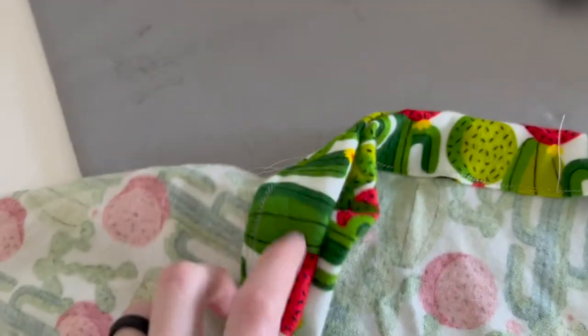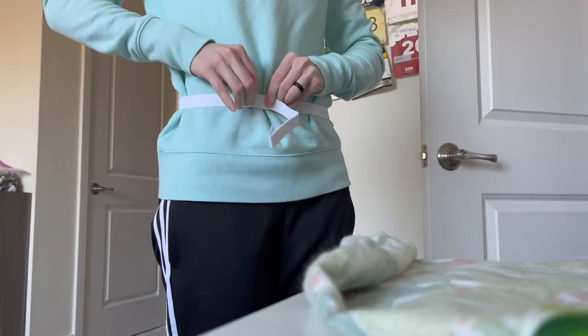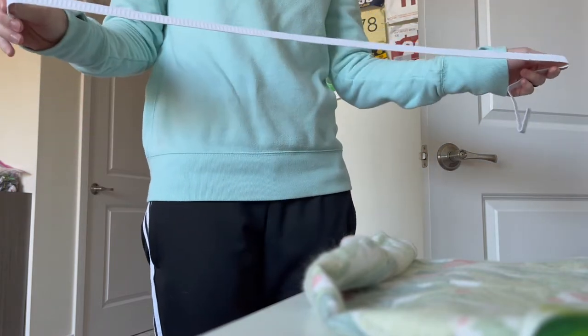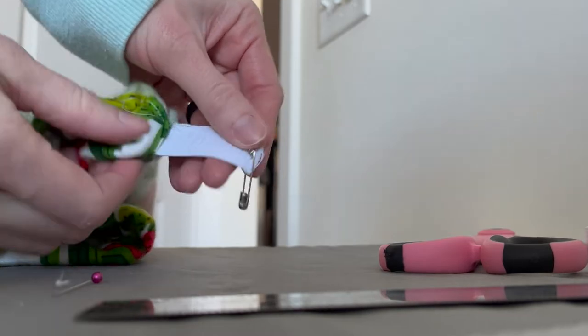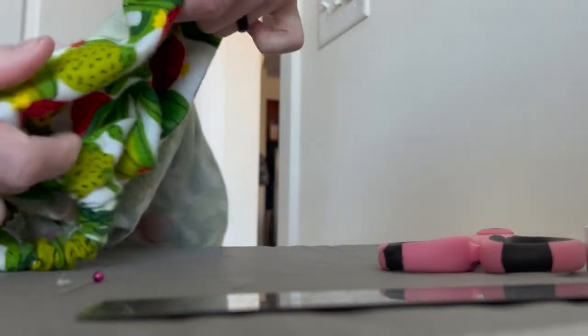Here are my shorts so far — now it's time to add the elastic into the waistband. Measure your waist however much you want, then subtract about an inch or two from that measurement.